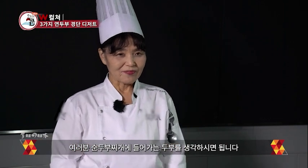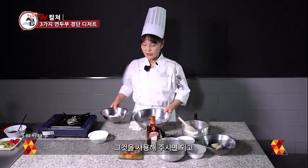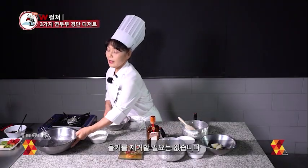お豆腐は普通のお豆腐ではなくて、絹豆腐と日本でよく言います。袋に入っている丸いお豆腐ですね。皆さん、スンドゥブチゲなんかによく使われる、あのお豆腐を用意していただいて、水を切る必要は全くありません。